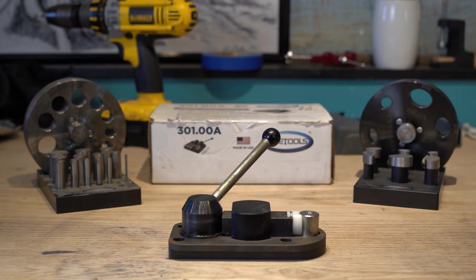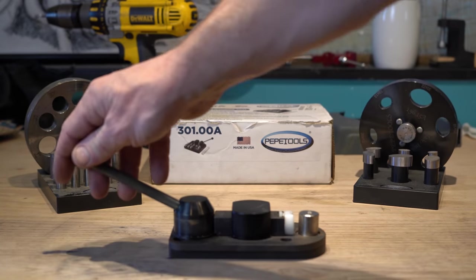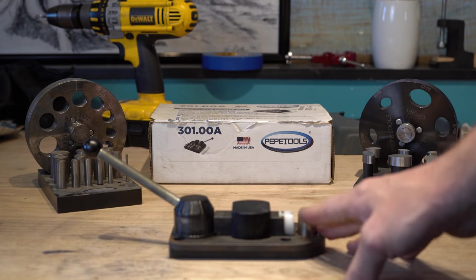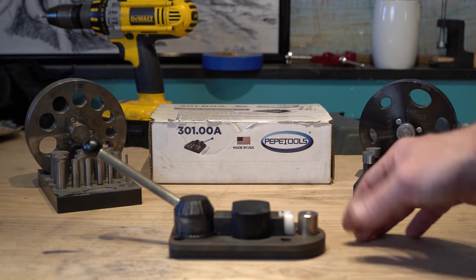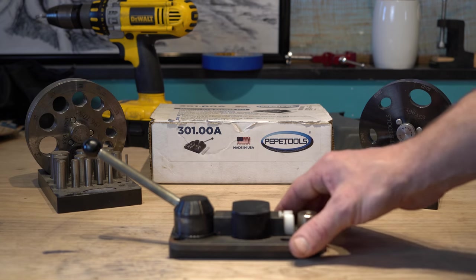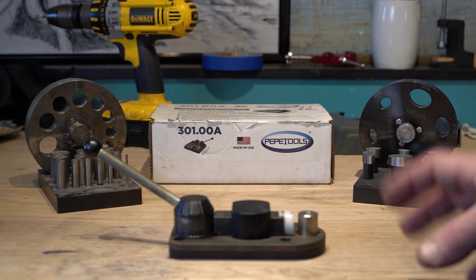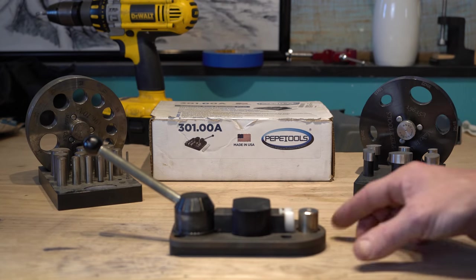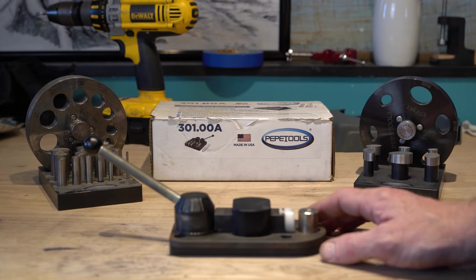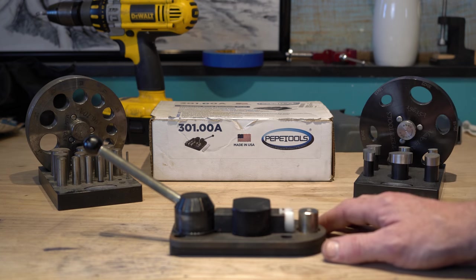Rounding out the Pepe Tools stuff I have in the shop: I've got this Pepe Tools ring bender. A friend of mine, Skip King, bought this for me. When I first got it, I thought I wasn't going to really use it, but as soon as I bolted it on the bench in my shop, I found all kinds of uses for it. This thing's awesome when you're making lumberjack rings or other pattern rings. If you want to make spoon rings — super easy. There's a silversmith friend of mine who has classes here on Thursdays and he uses it to make spoon rings, making so many so quickly.